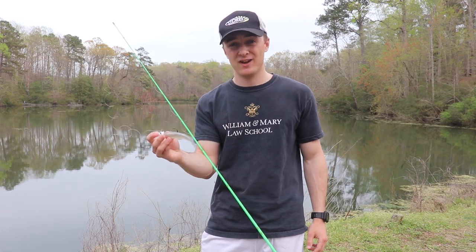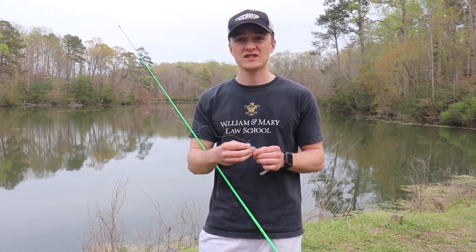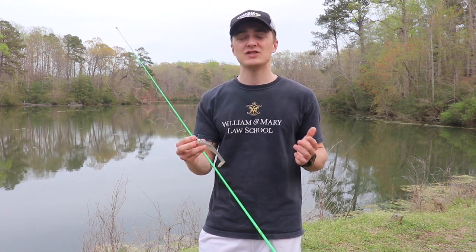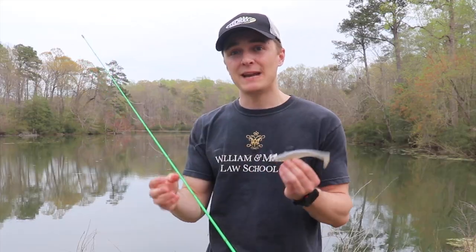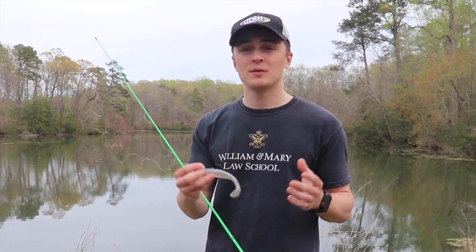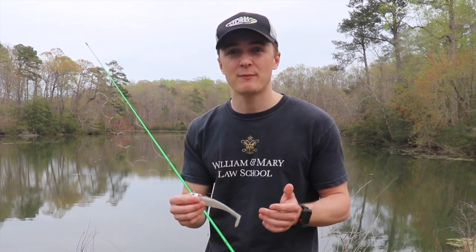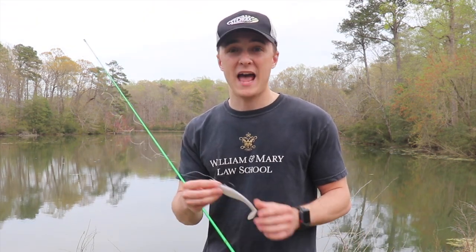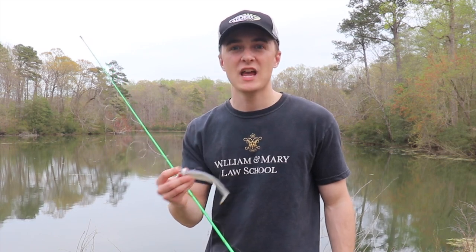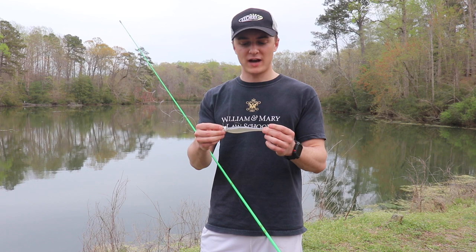Basically every fish I've caught on this has been over two and a half pounds, which I think is a good size. A two-and-a-half-pound fish isn't the biggest, but it's going to get you a lot more quality bites than something like a drop shot. At the same time, it's not so big — not like a huge eight-to-ten-inch swim bait where you won't catch the two-and-a-half-pound fish. I think this would be a great bait for tournament fishing to upsize your bag with a bigger bait, but not so big that you stop catching fish.